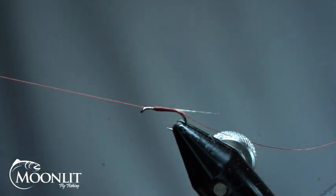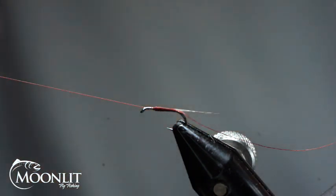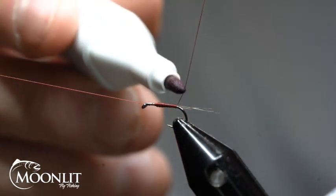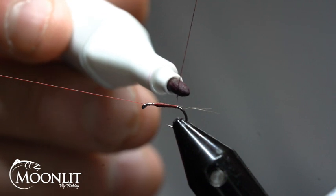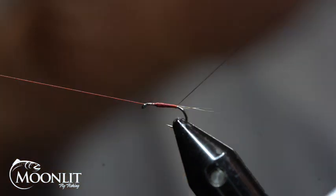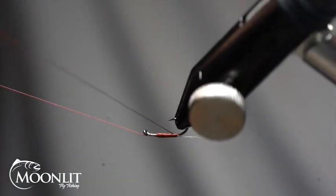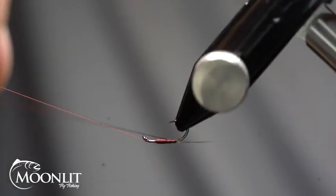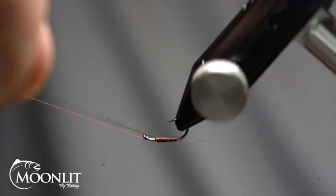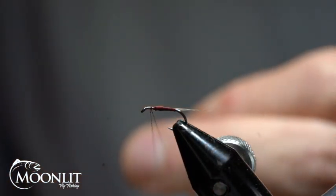Set that off to the side. For the ribbing on this I'm going to use an alcohol marker — I'm using a plum color. Black works just great too, but this plum gives me a nice, very subtle accent to the ribbing on this fly. I'm just going to start that now and create the ribbing with open spiral wraps using the rotary feature, creating a nice even, very subtle rib.